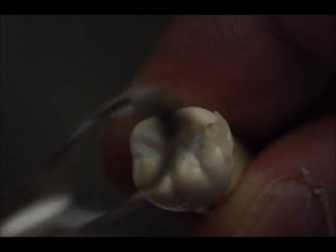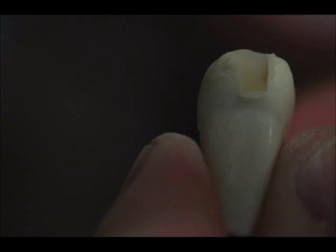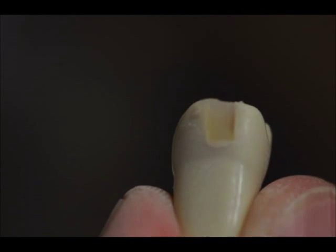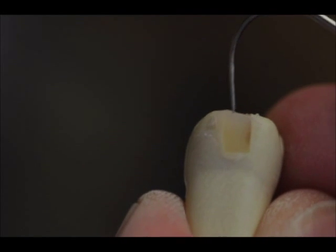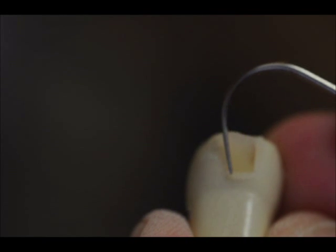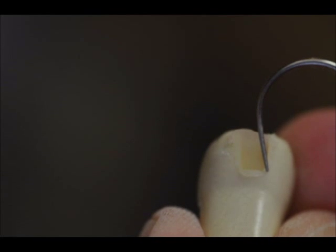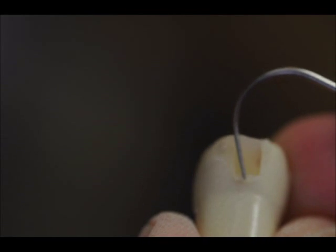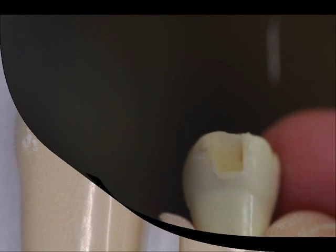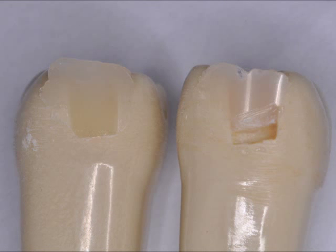However, with this particular composite resin and curing light combination, we are able to cure certainly the first few millimeters of composite resin, and even the depth of the box is able to be adequately cured. This is awesome — it means we can just fill this box up to a depth of four millimeters, which many of our preparations are, and we're good to go. You can compare here: the left side is completely cured and the right side is not.